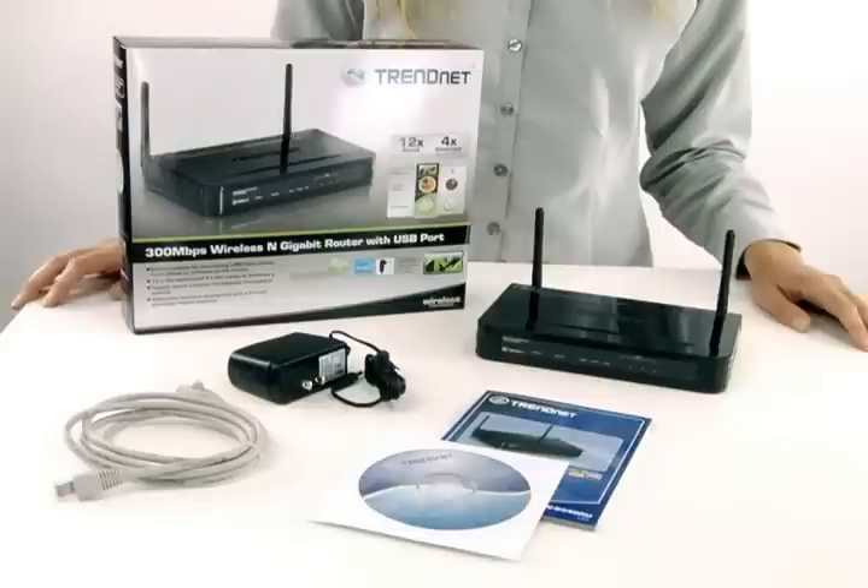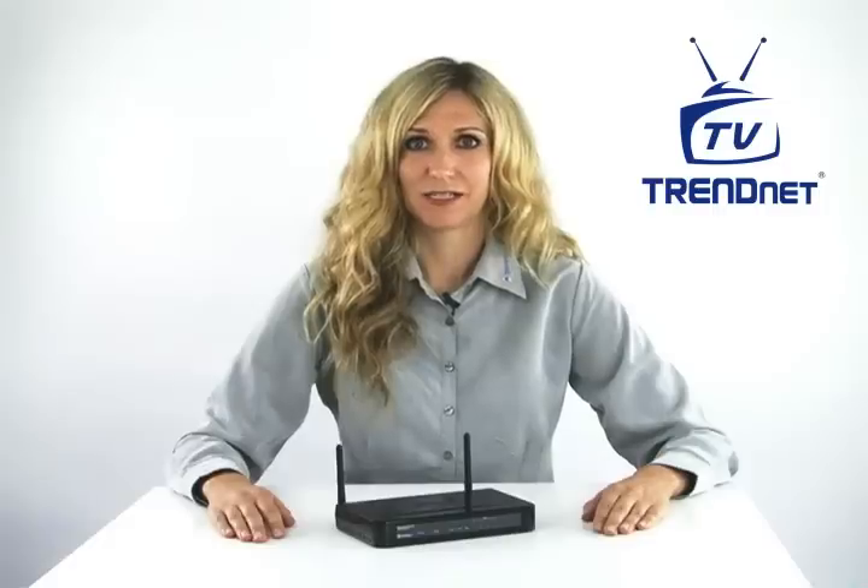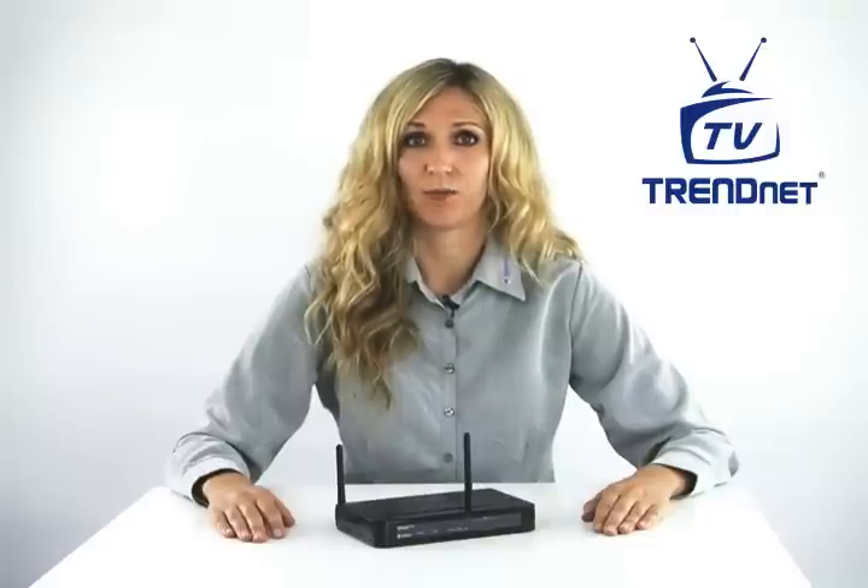Hi, I'm Katherine. Today I'm presenting the 300Mbps Wireless N Gigabit Router with USB Port, model TEW-634GRU. Experience up to 12 times the speed and 4 times the coverage of a Wireless G connection with this high-speed 300Mbps Wireless N router.